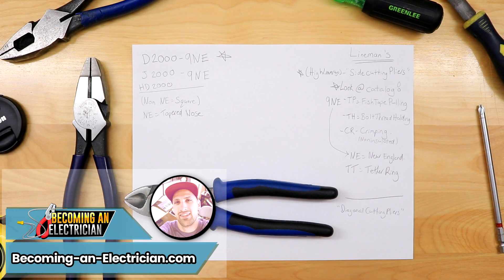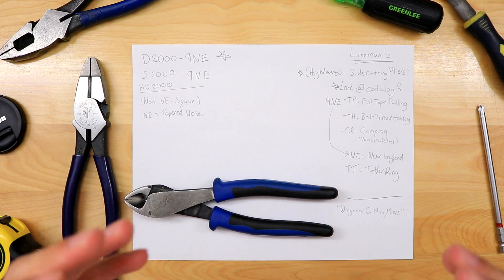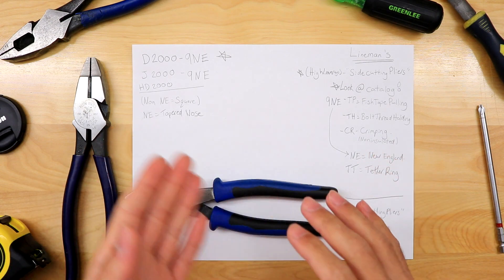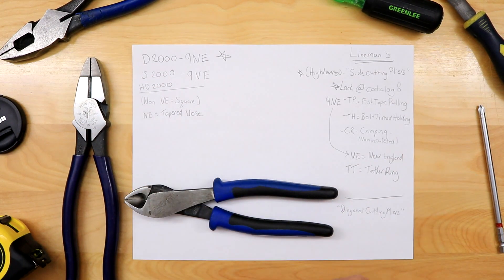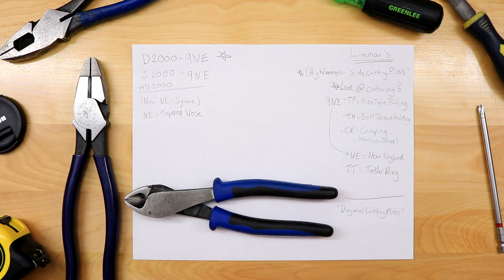Hey, what's up guys, Riley here from BecomingAnElectrician.com. In this video I want to talk to you about how to buy Klein tools pliers. It's quite involved — as I was doing my research just to learn about their different letter designations, the different numbers, and what it all means. They have tons of different types of pliers. We as electricians all have different preferences and different jobs — residential, commercial, industrial. I'm going to be talking from a commercial electrician's point of view.